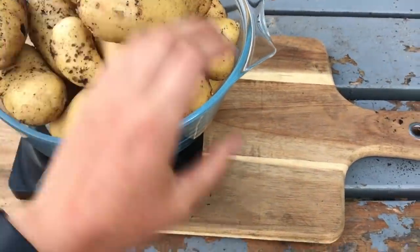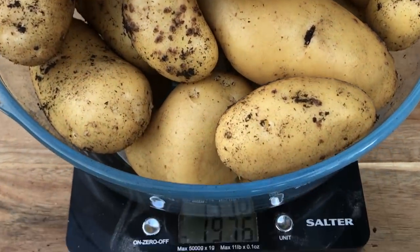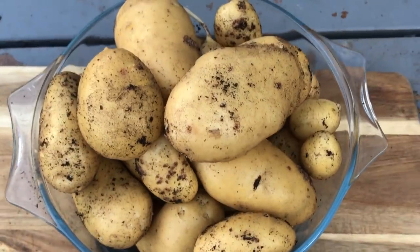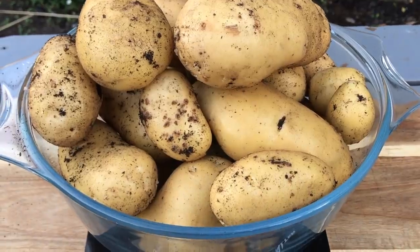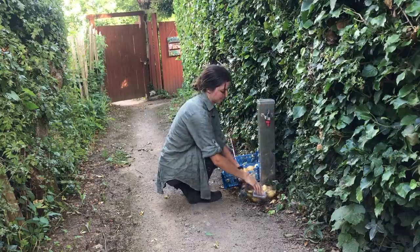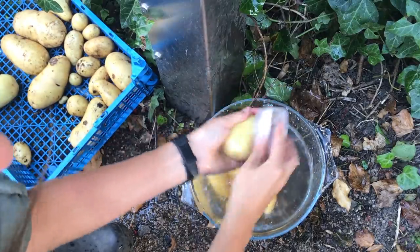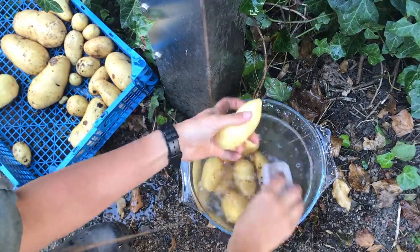Here we are — the last couple of potatoes to go on the scales. And what does it weigh? 1.976 kilograms. Almost two kilograms of potatoes from one bucket! I am so pleased with that — it's amazing.